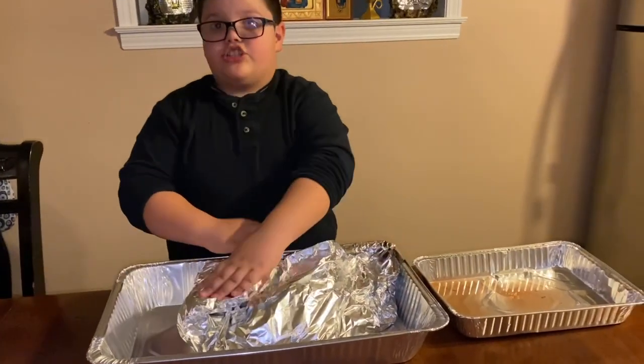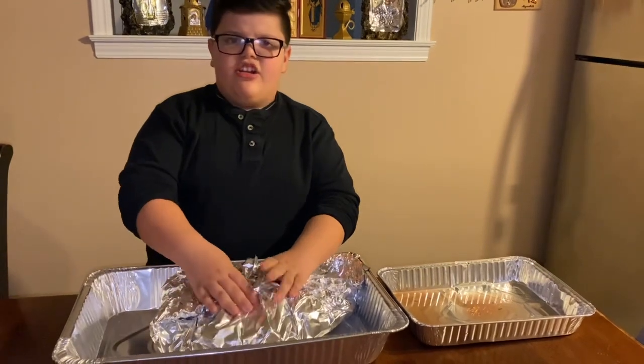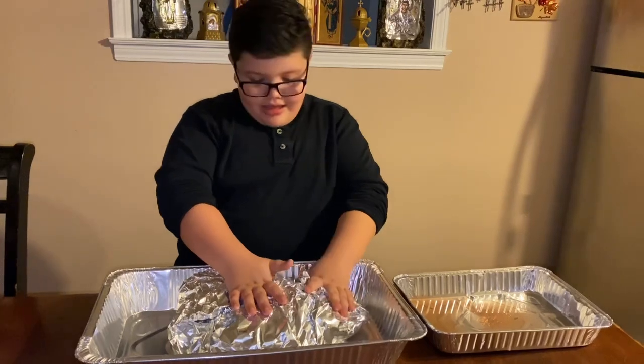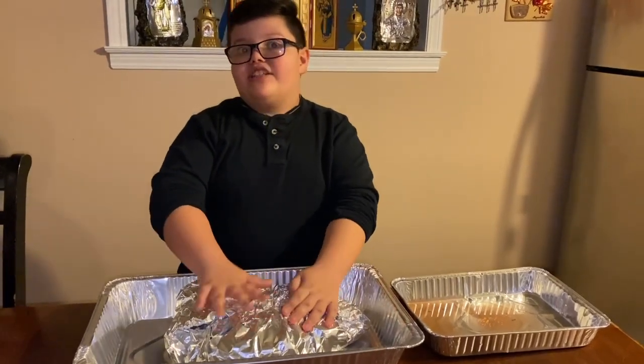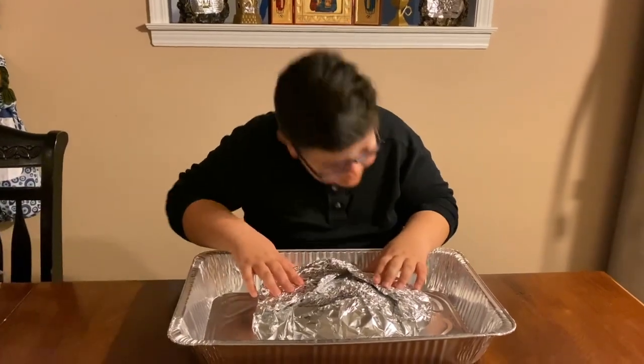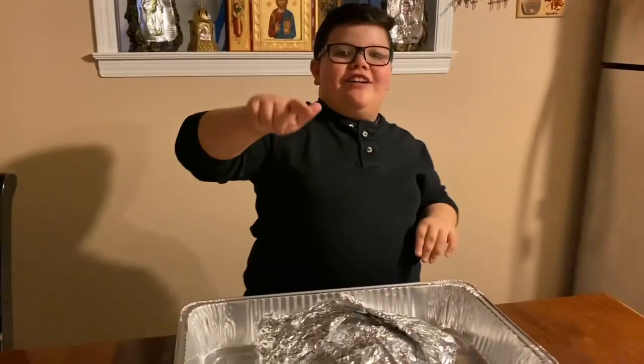We are going to cook Frederick plain — nothing on it. We are just going to pop it in the oven and then we are going to add the seasonings after. Frederick, are you ready? I can't hear you, but see you guys in three hours.